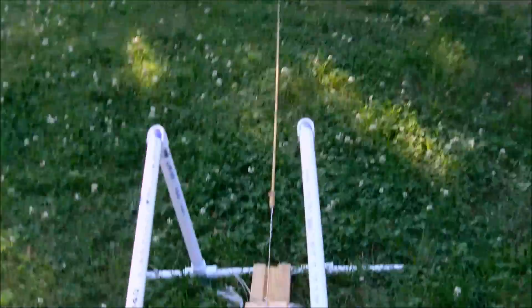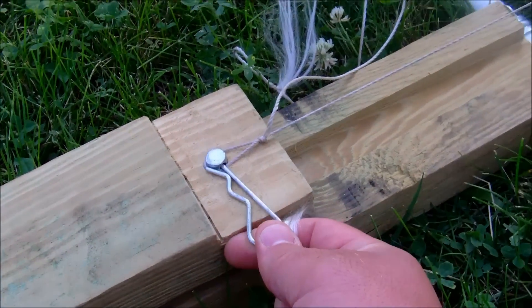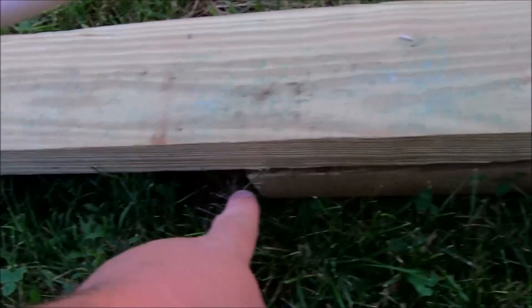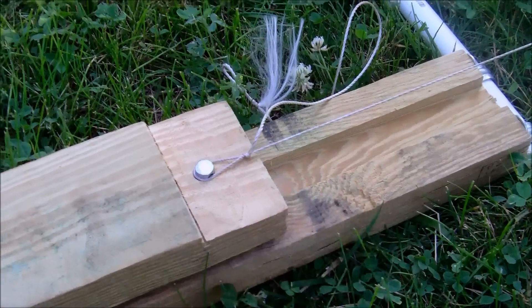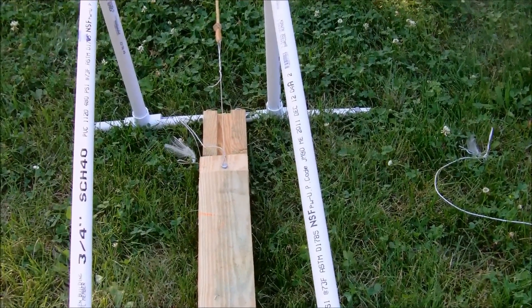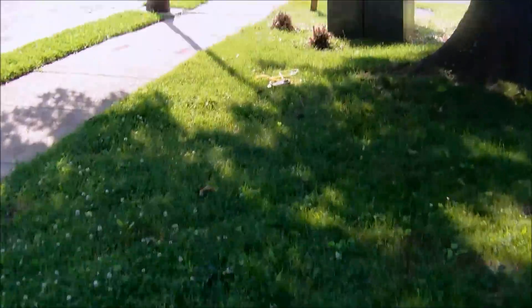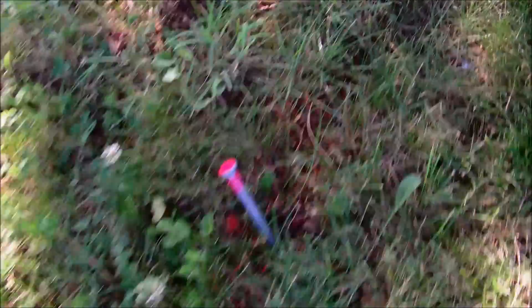All right, so here we are. Gently release the cotter pin and it just hangs out there. As I step on the hinge back here, it's going to pivot this board up and it's going to release. Three, two, one — there it goes. Sometimes it's a lot easier to spot my hold down.